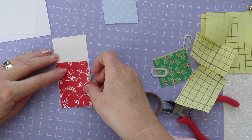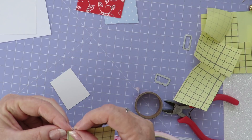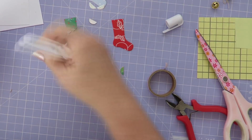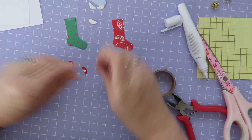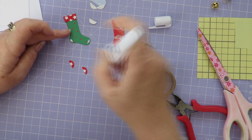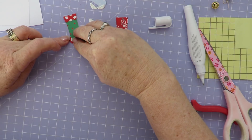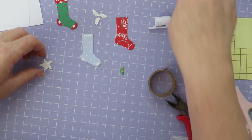Now I've got all my parts cut out, I can start putting each of the stockings together. I'll put the toe and heel part on and the cuff on each of the stockings with this Nouveau glue pen. I've also got a star to decorate the blue one — that's going to be the one in the middle. For any of you that are very observant, you'll see that I put the heel and the toe the wrong way around. I realise when I come to make the second stocking, so I have to go back and swap the other ones over.